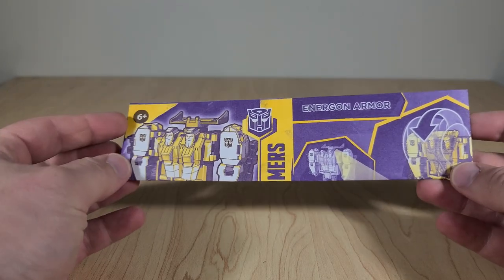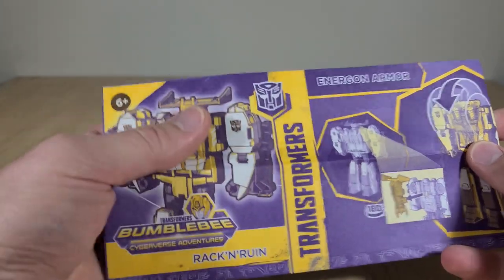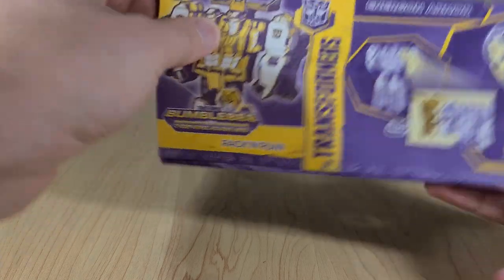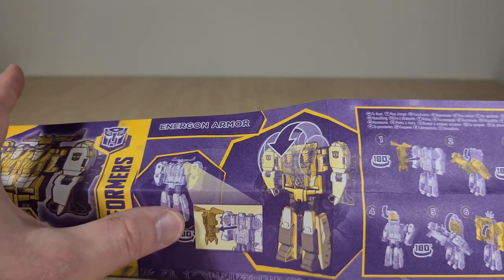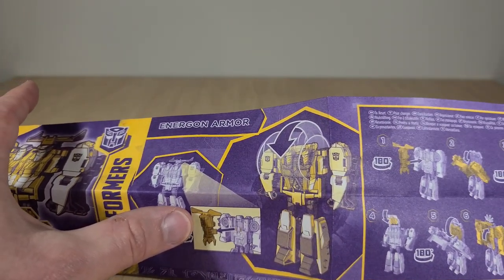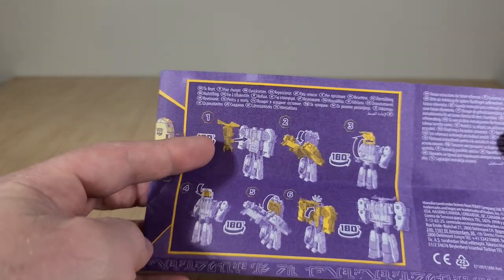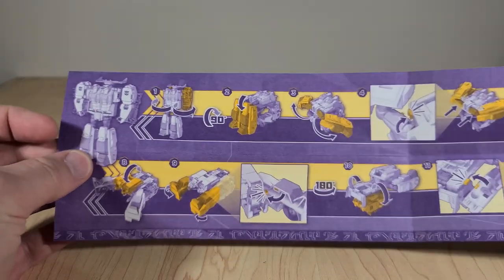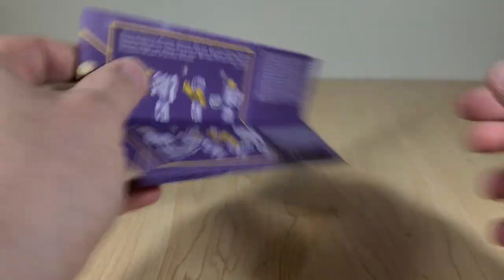Here we have the oddly folded instruction booklet for Rack and Ruin. I don't know why they fold it this way — it's pretty clear it's supposed to fold like a book, but it just didn't fit the packaging. You can see the first bit shows you where to store his weapon, or where you pull it from, as well as how to activate the Energon Armor. And then there's folding the armor back up and putting it away — it is spring-loaded. Over here, you just have the transformation to vehicle mode.